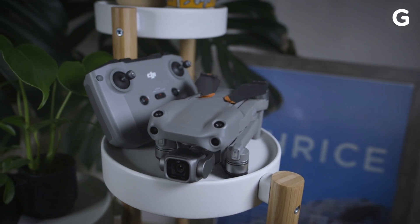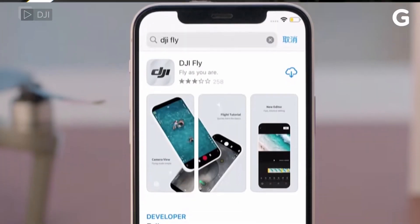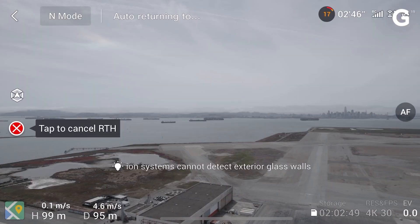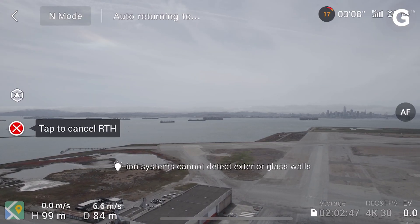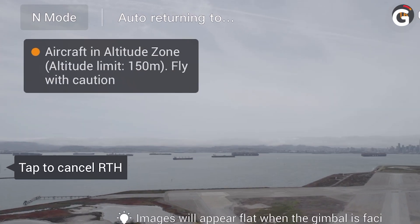The Air 2S provides the gold standard drone flying experience that DJI is known for. You could be up and flying within minutes — all you need to do is charge your batteries, download DJI's Fly app, and you're all set. For safety, the 2S, like all DJI drones, comes equipped with a geofencing system and AirSense to notify the flyer when it's unsafe to fly in the area.